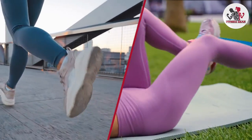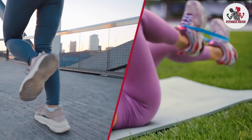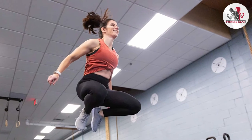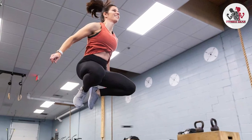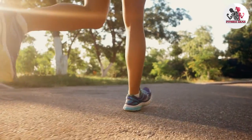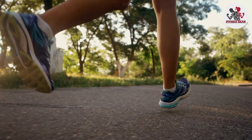That wraps up our discussion on cross-training shoes versus running shoes. We hope this information helps you make an informed decision when selecting your workout footwear. Thank you for joining us today and keep striving for your fitness goals. If you have any questions or comments, please leave them below. Stay tuned for more fitness tips and discussions. Until next time, stay active and enjoy your workouts!